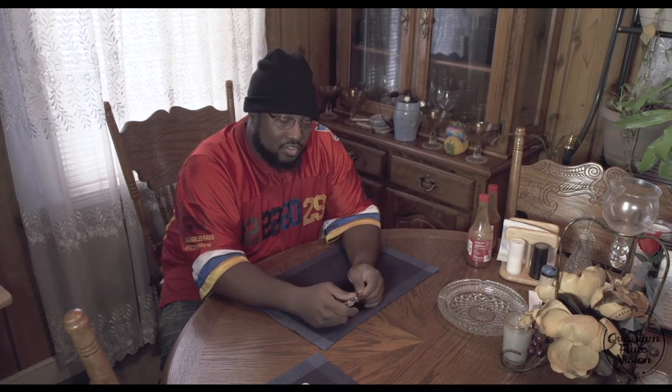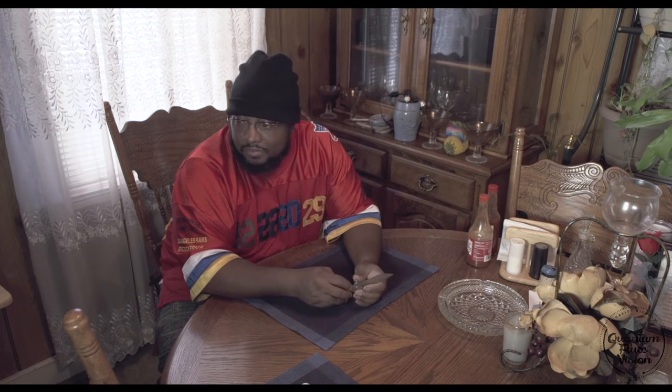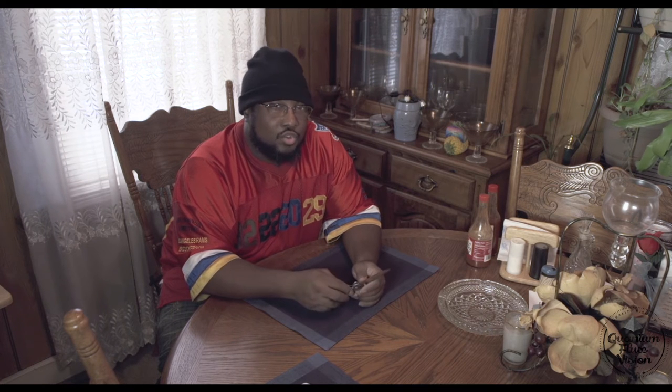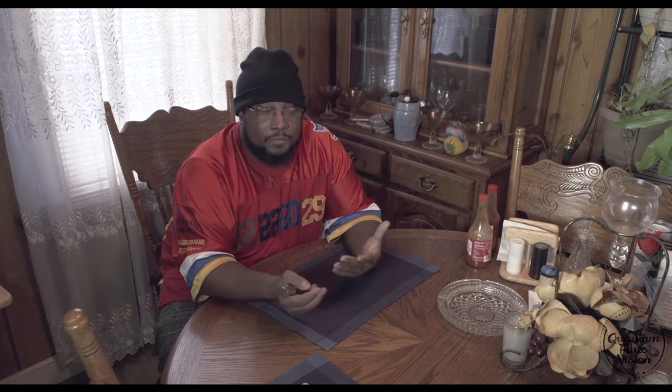Hey, what's going on folks, this is Director Macro Quantum Flux Vision. Today we have some equipment in here — we're gonna do an unboxing. Quantum Flux Vision is still shooting music videos, but we're going into the entertainment and event venue area where we would have a DJ along with the photography and video work.